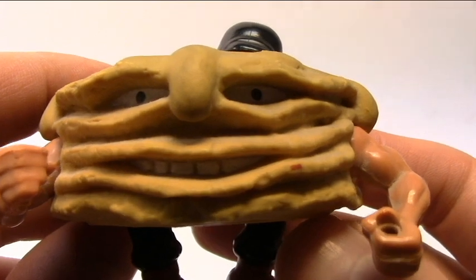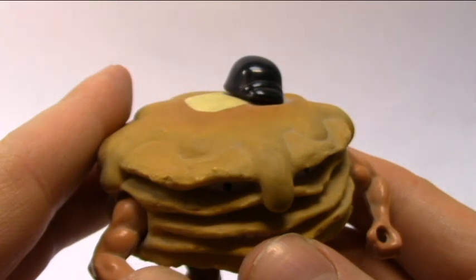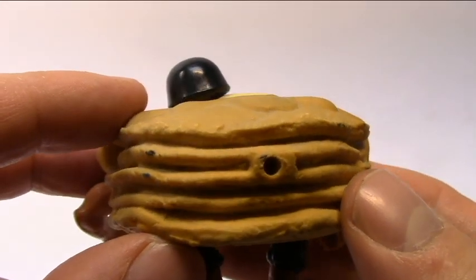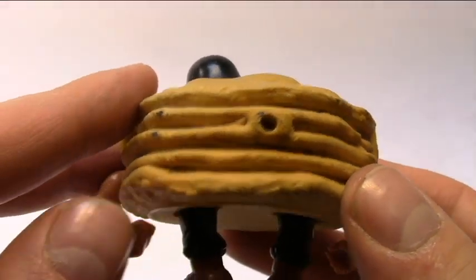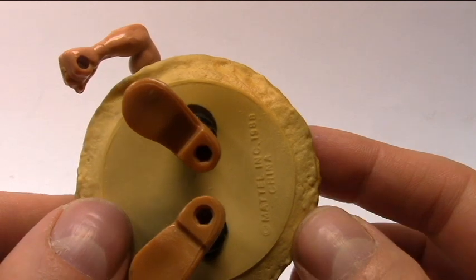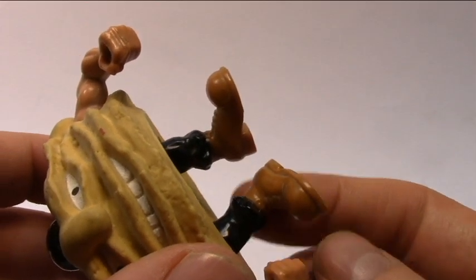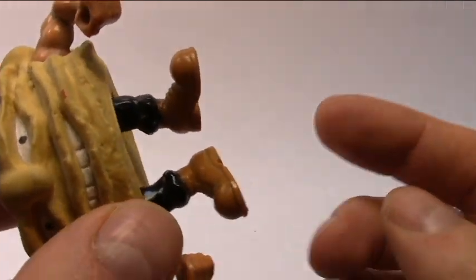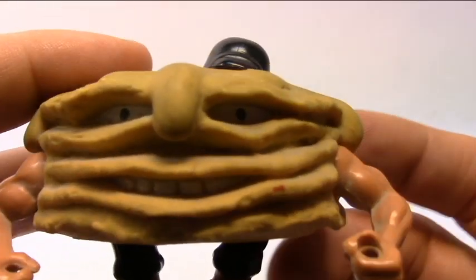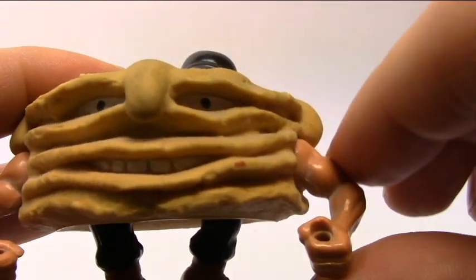Speaking of the colors, take a look at the face — the eyes, the nasty smile that he has. Like the other figures, he is very detailed. Take a look also on the back — there's the peg to put the backpack. Like the other Refrigerator Rejects, Short Stack is a bad guy, so he has a black uniform. Take a look: black pants, brown boots, and a black helmet.